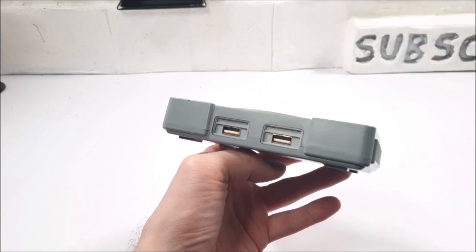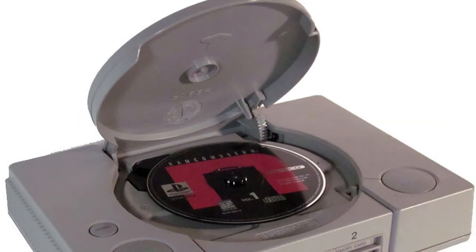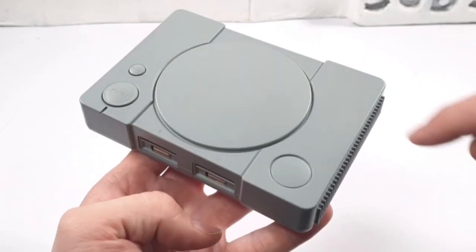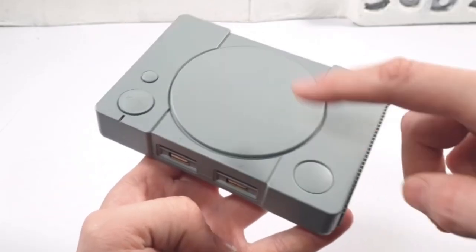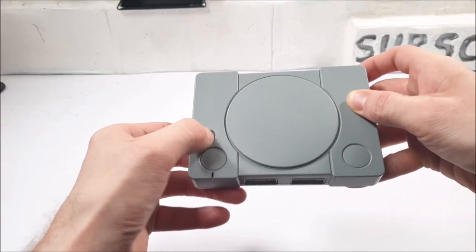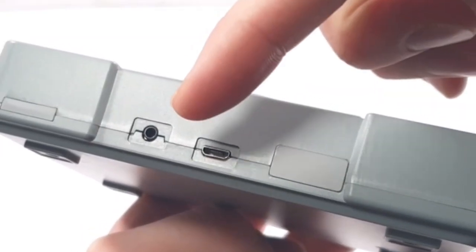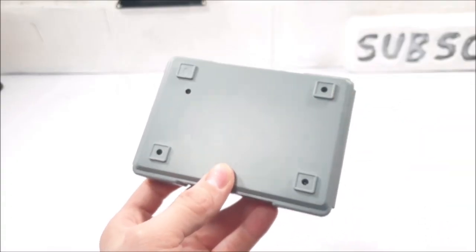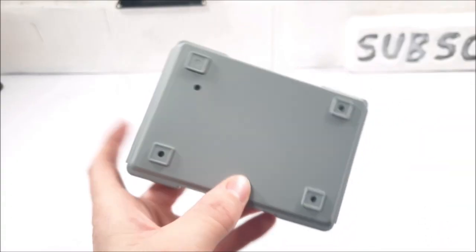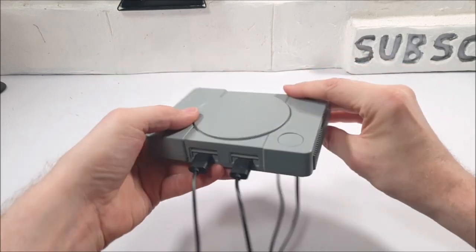Looking at the console itself — the front has two USB ports for the controllers. The top lid doesn't flip open like the original PlayStation One; it's solid, just for show, as is the button to the right. On the left we have the power button and reset button. To the rear there's the micro USB power port and a single pin AV port. There are four missing rubber pads on the bottom, so it will slide around quite a bit.